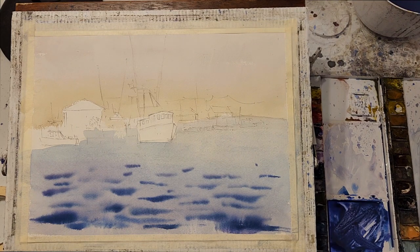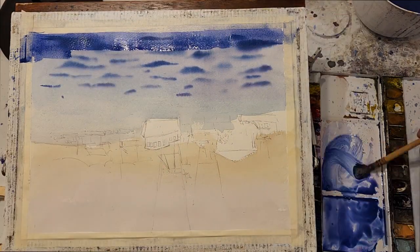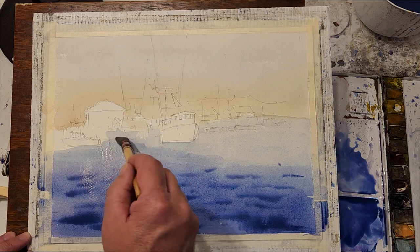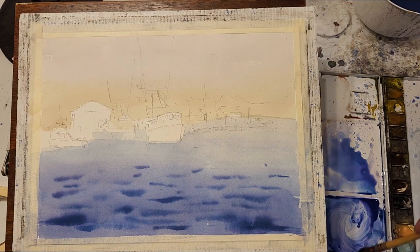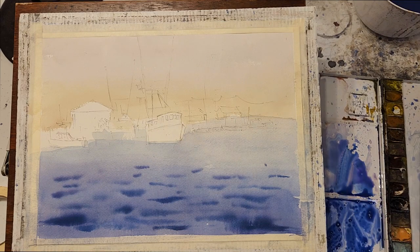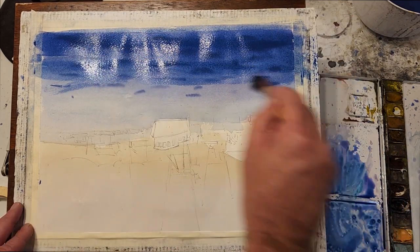I feel the water is too light in value, so I want to add some additional washes to darken that water up. And you'll notice I do that with the paper upside down, just to make it a little bit easier to create that graded wash that I want, because I still want to keep it light towards the horizon. I'm careful to let the paper dry in between the washes because I don't want to work wet into wet and disturb the first wash with the second wash.